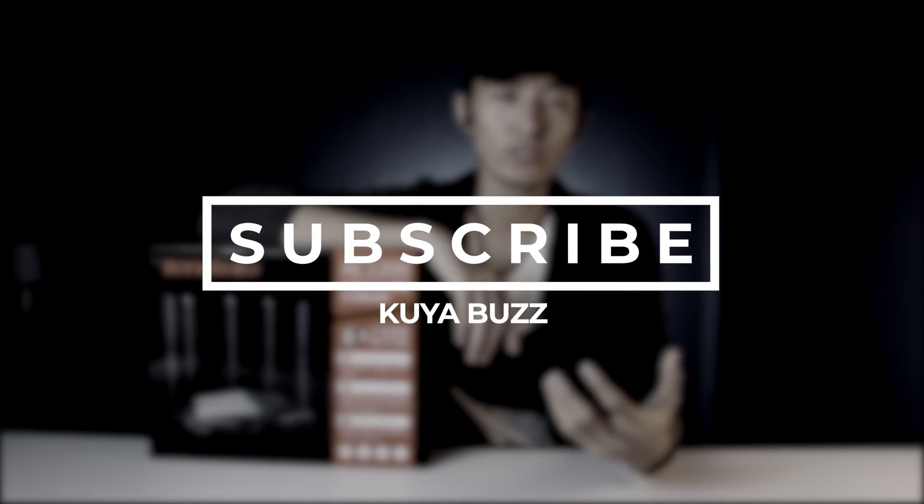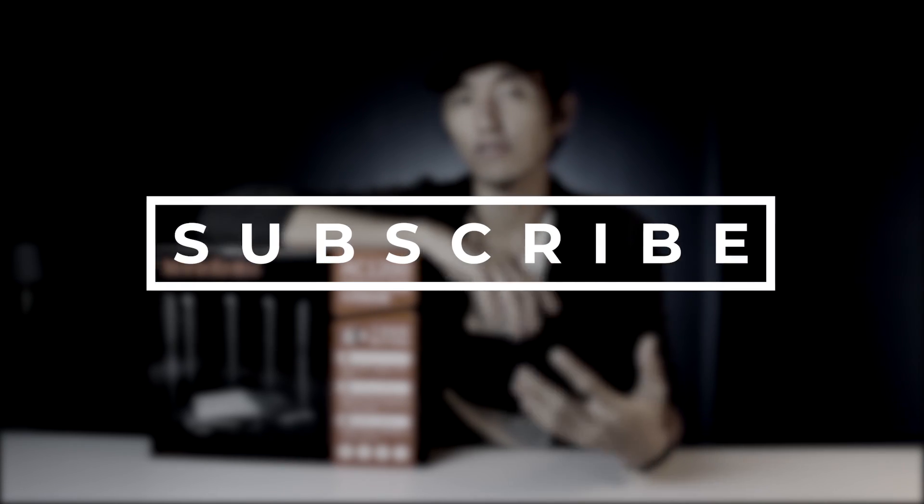And as always, you can show your support through subscribing to my channel, and if you find this video helpful, you know what to do.